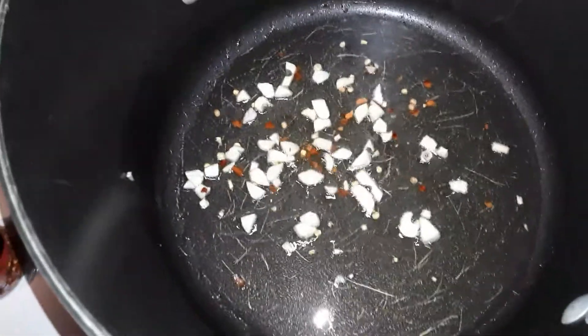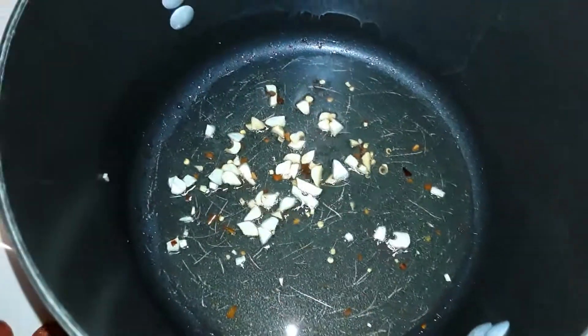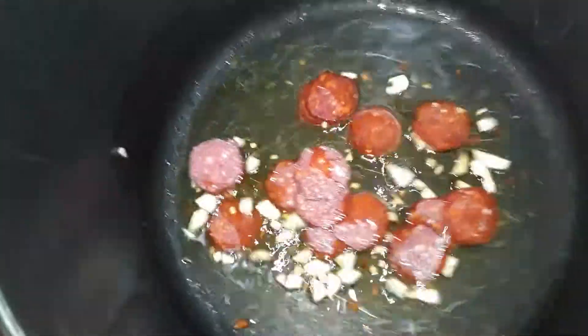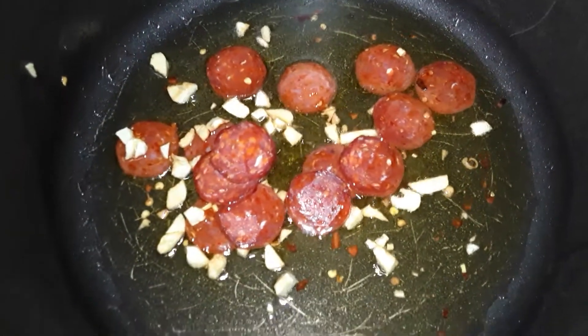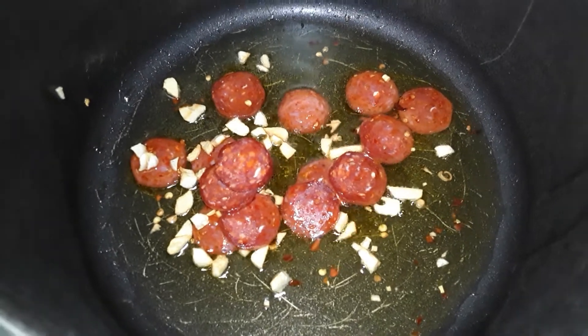Next up is the pepperoni. Beautiful — pepperoni in. Get it in the oil nicey nice. It's going to be a beautiful thing.